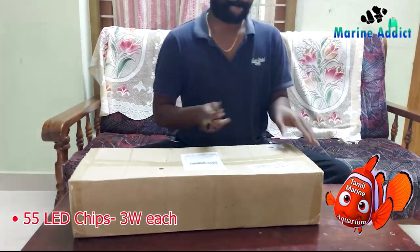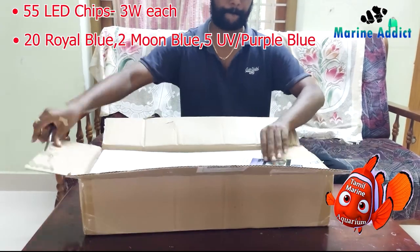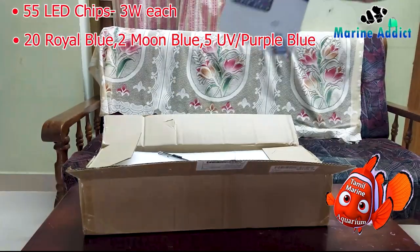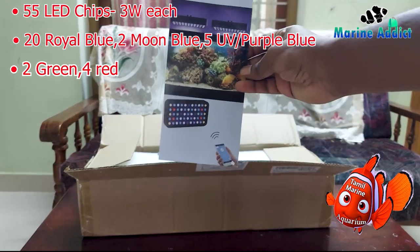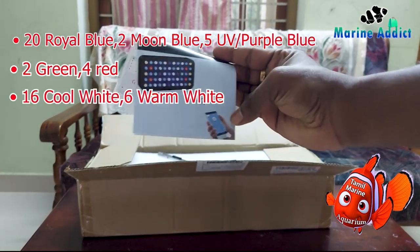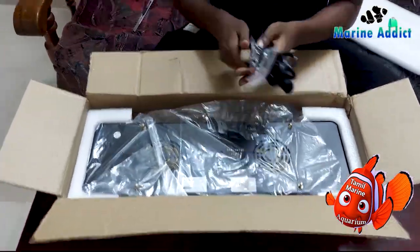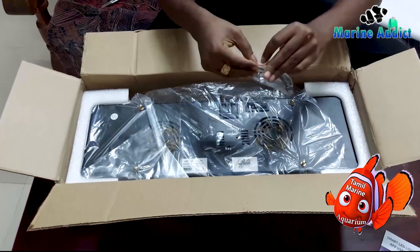Let's start with the unboxing. The Black Box LED comes with around 55 LED chips, all of which are 3 watts. It contains around 20 royal blue, 2 moon blue, 5 UV, 2 green, 4 red, 16 cool white, and 6 warm white. All are BridgeLux LEDs.